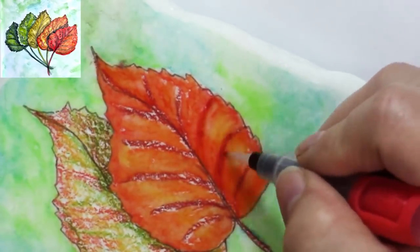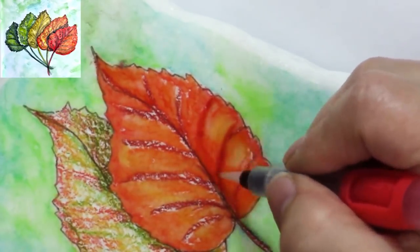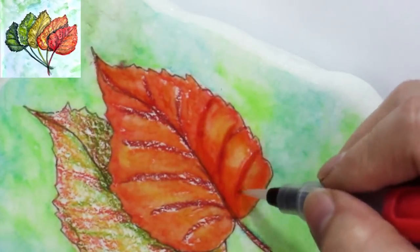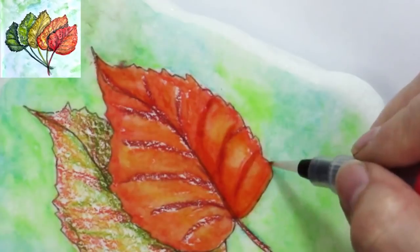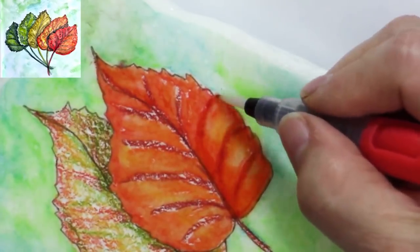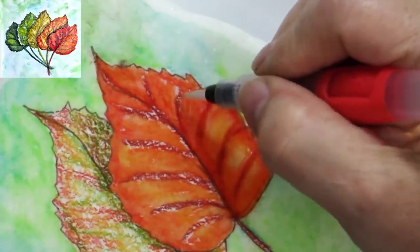Now we're going to start putting in some of that shadow by getting the dark cadmium red and blending it out just a smidge, just like this.